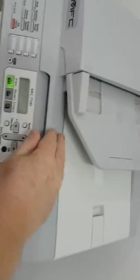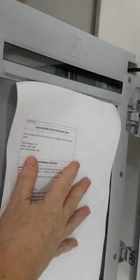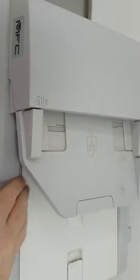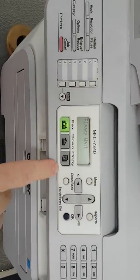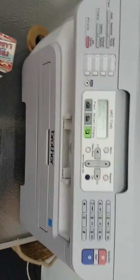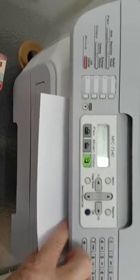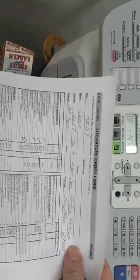To make a copy, open the lid, put your document in here, close the lid, select copy, then press start. The copy comes out here — there you go.